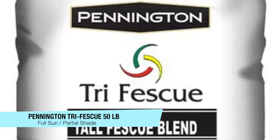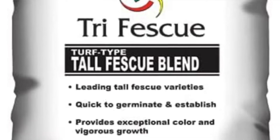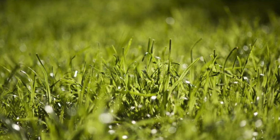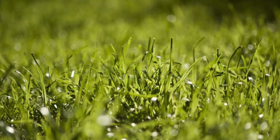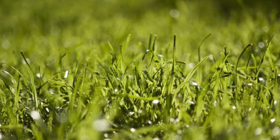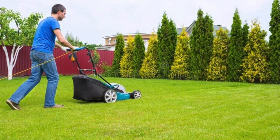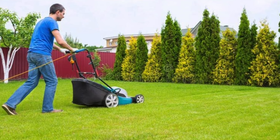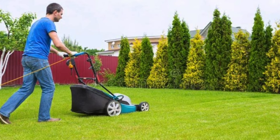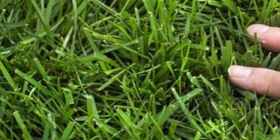The next one on the list is my recommendation for full sun or partial shade areas, and it's the Pennington Tri Fescue 50 pound bag seed. Each bag will cover 10,000 square feet. There are no noxious seeds, so you get what you pay for with this fescue blend — the Tri Fescue blend doesn't contain any unwanted seeds, and basically what you see on the label is what you get. It also provides very deep roots, as fescue varieties are designed to root deep to help handle the rigors of both summer droughts and high heat indexes to keep your lawn looking very green and healthy.